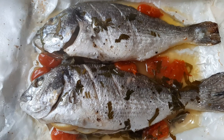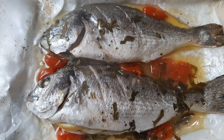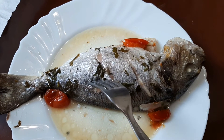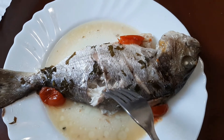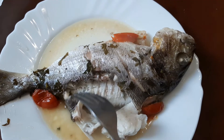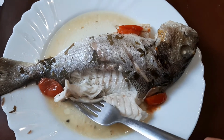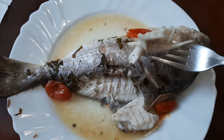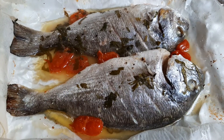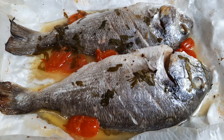This recipe is ideal for dinner or as a second course. Fish is high in protein and low in fat, and this way of cooking seals in the flavor. All the flavors of lemon, garlic, pepper, salt, and tomatoes blend with the fish perfectly — the fish meat comes out soft, moist, and flaky. Thanks for watching!